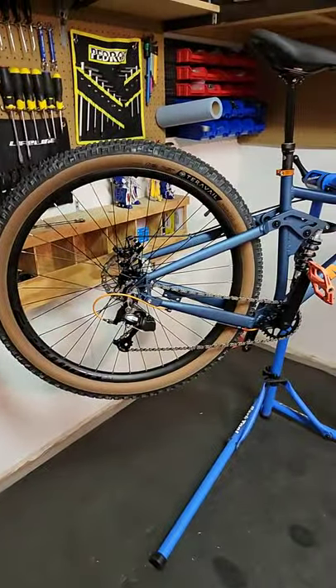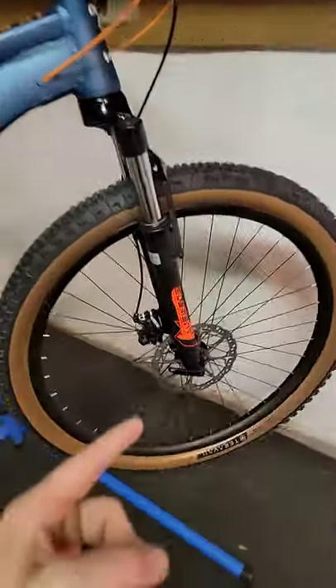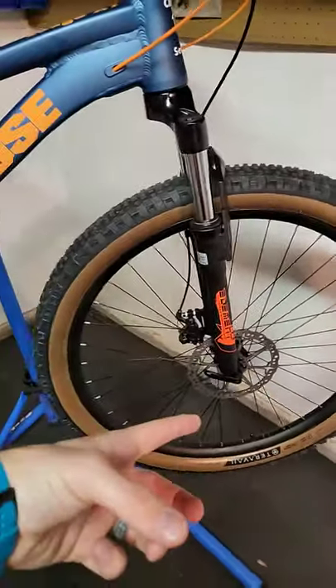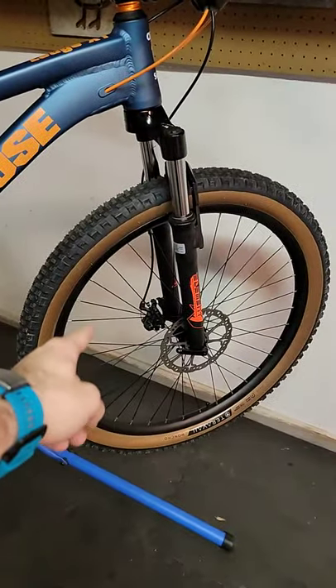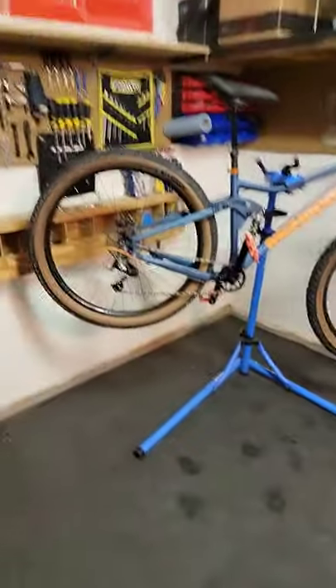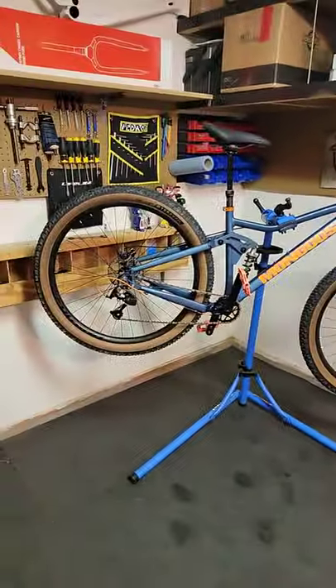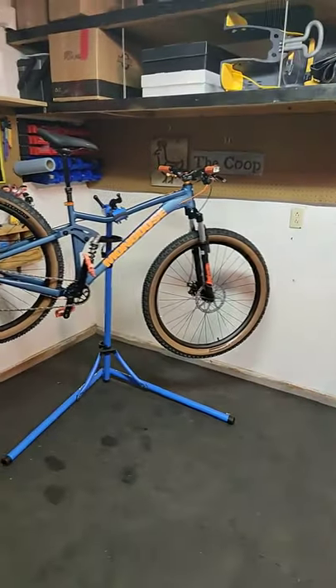They fit absolutely no problem, so that's good to know. Just as a heads up, I did flip the wheel around because it's set up for 160mm and this rotor is 180mm. But in case anybody was wondering, the Over the Ledge X1 in stock form will fit 29-inch tires no problem.